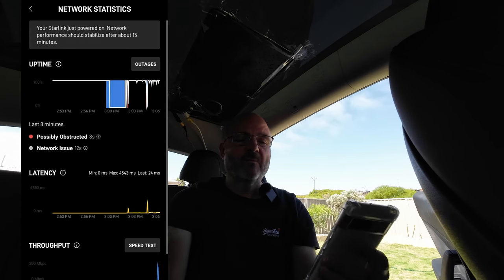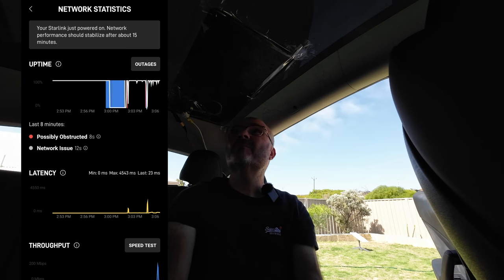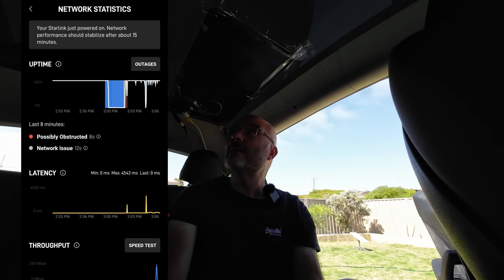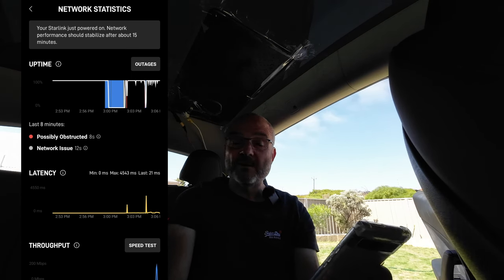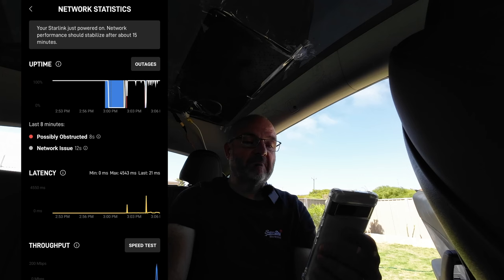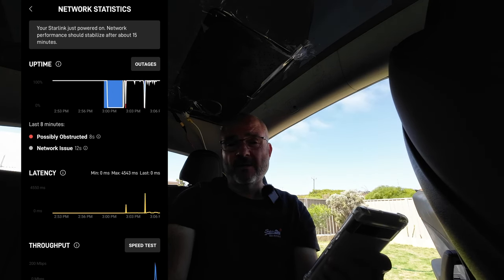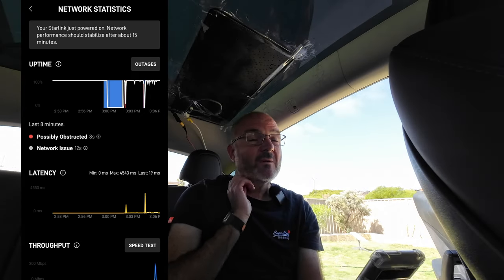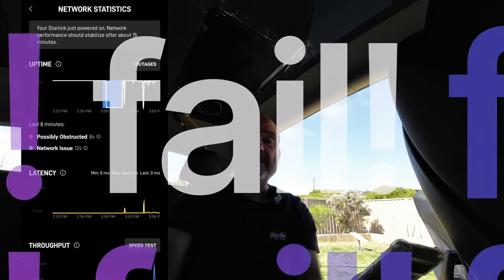There you go — one Starlink in motion. Still not the final setup with the tape, but what can I do? It's now powered directly off 12 volts, no PoE. I think you might see a few videos now where we use it for streaming live and stuff like that. See you out there. Bye.